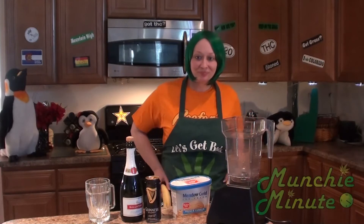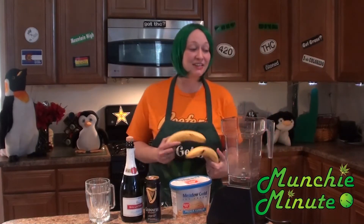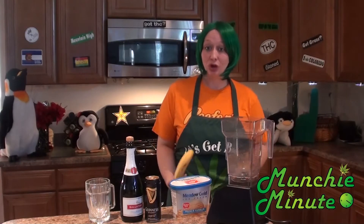Hey, well howdy munchers! Today's recipe was sent in by Jblaze. We're making adult floats.